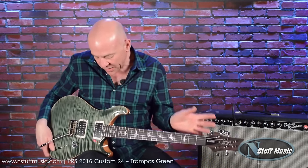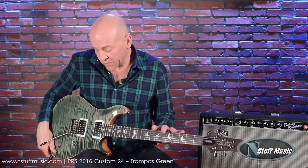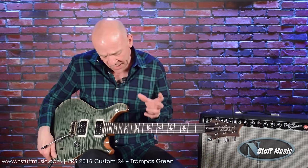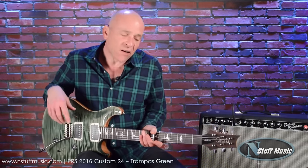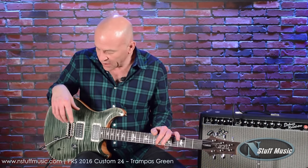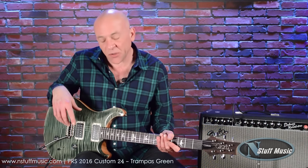He has taken such great care to make sure that the wood is the proper moisture content so that the resins start to crystallize in the wood. He's made sure to make a finish that is as thin as he could possibly get it to be and yet still protect the guitar. He's a master, master craftsman and builder.